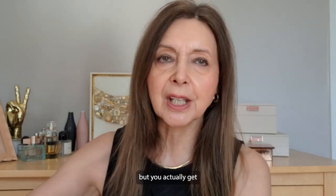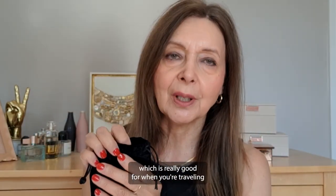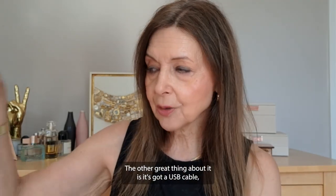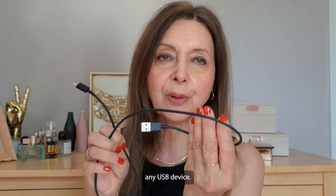It comes in a box but you actually get this really nice pouch — this little velvet pouch — which is really good for when you're traveling or just keeping it safe when you're not using it. The other great thing about it is it's got a USB cable which you just plug in as you normally would any USB device.